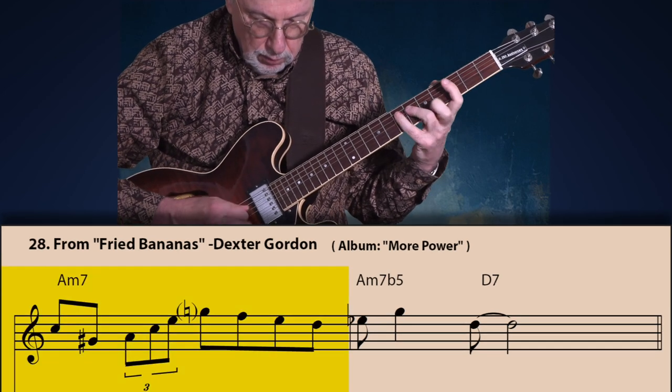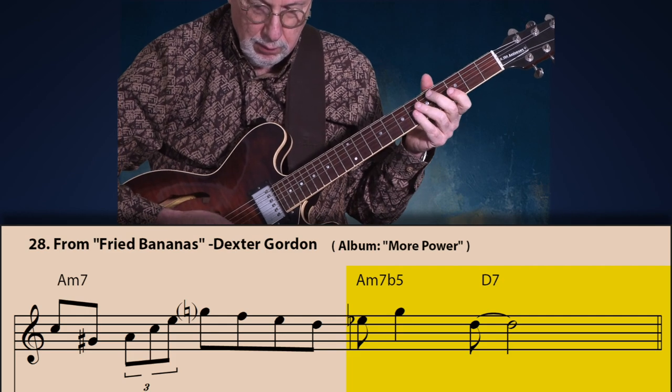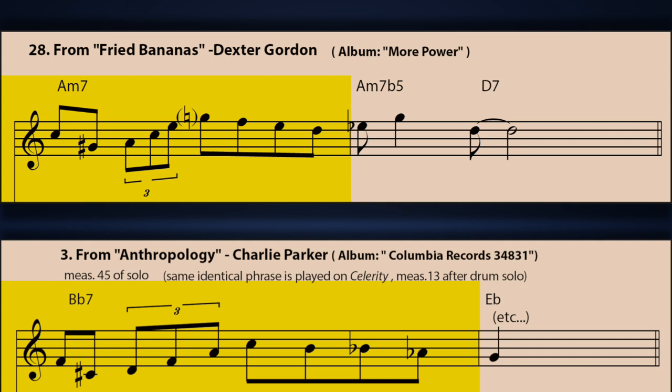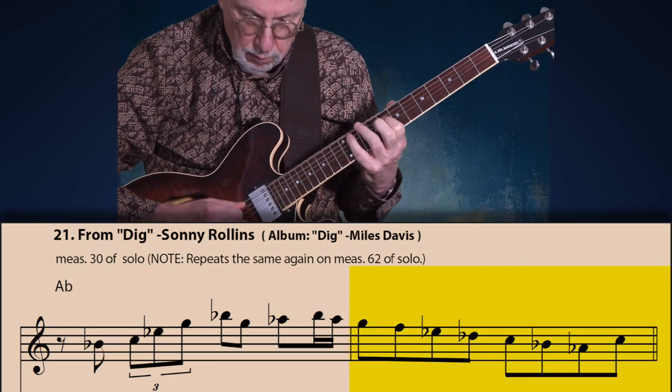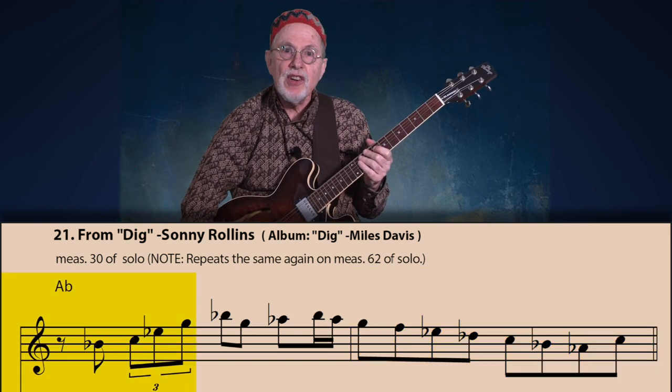Let's go back and examine the bebop anacrusis in the playing of two more important saxophonists. Here is a line by Dexter Gordon from 'Fried Bananas.' Again compare it to the line by Charlie Parker below — this is no coincidence. You'll find it in solos not only by saxophonists but by every instrument. So guitarists, don't get restless — I will cover our instrument shortly. But first we need to get an education from the musicians who established the jazz language. Here is a line by Sonny Rollins from his solo on 'Dig' when he was a sideman with Miles.